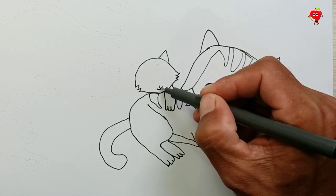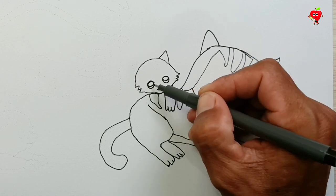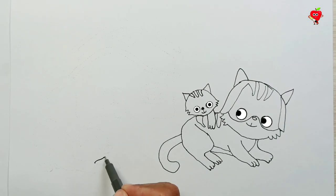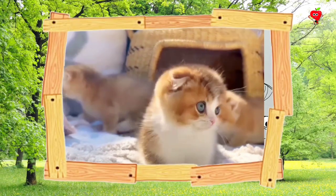Hey, there's another cat. Looks like it's his son. Wow! Funny cat! Oh, look! The kitten saw us. He joked while riding on his mother.